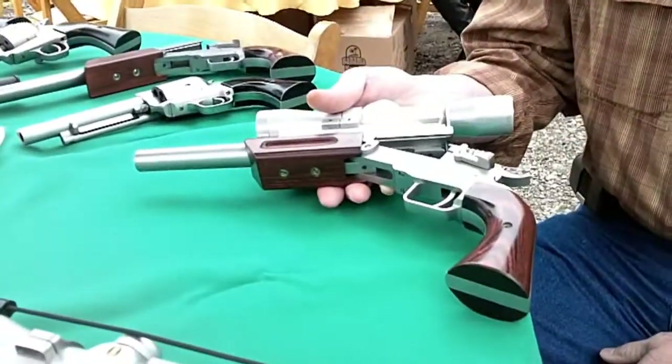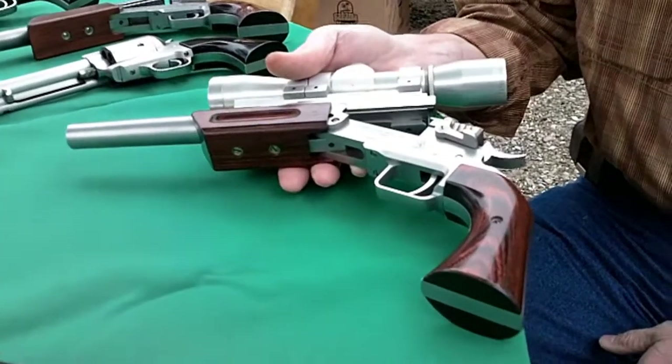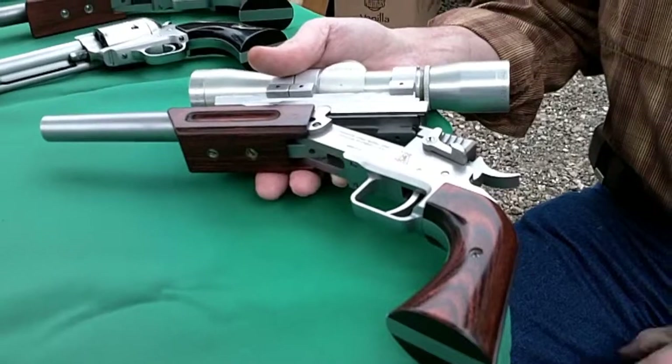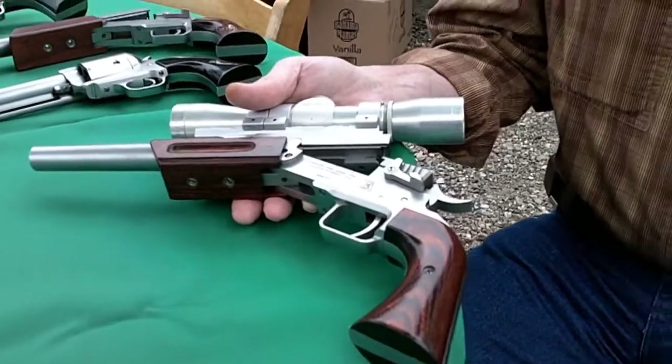If you want to hunt with this pistol, what would be appropriate game for it? Pretty much anything you want to hunt. Just put on the appropriate barrel with the right cartridge — you can go from small furry animals to elephant.